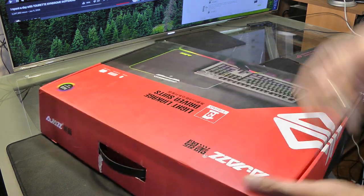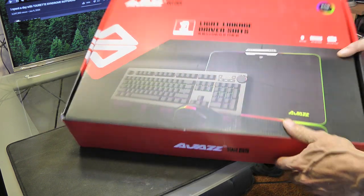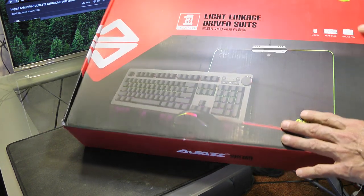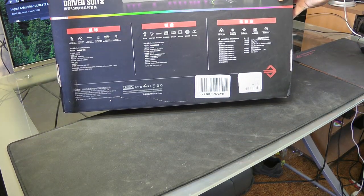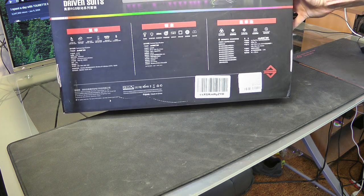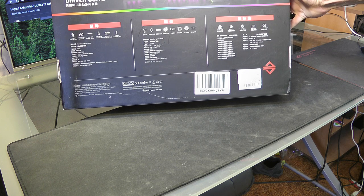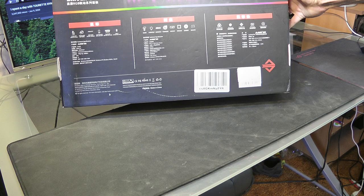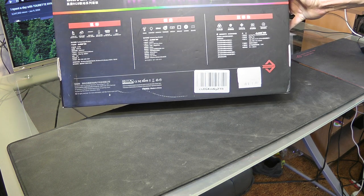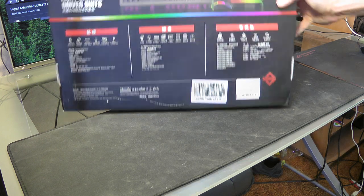Howdy folks. Today we're going to go over the AJAZZ 1-3 Triad or something like that. So it's a mouse, keyboard, and mouse pad combo and it's a big box. It says things like four levels of DPI, 3500 DPI max, specialized software, PMW-3327 optical sensor on the mouse, 16.8 million RGB colors, 20 million keystrokes lifetime on the keys, and six keys plus two function keys. Let's just unbox this and check it out.